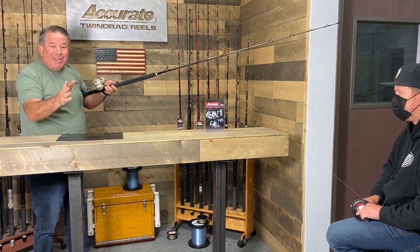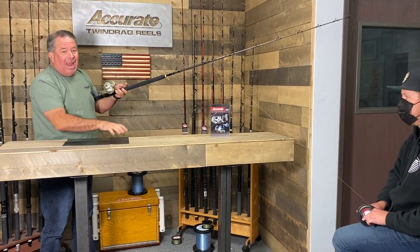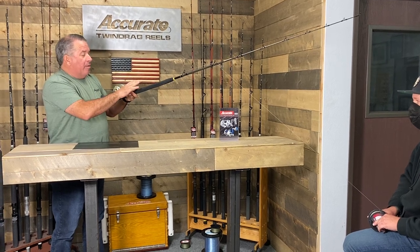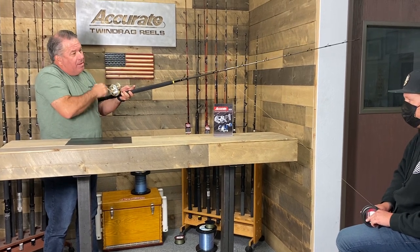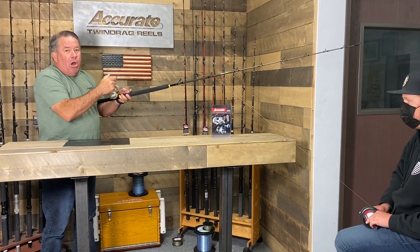Make sure your drag is tight enough. Bo's pressing down on his leg to get a bunch of tension on the line. Your kids can do this, your wife can do this — anybody can. If you don't have anybody to help, stick the spool inside a box so it doesn't spin around and apply all the pressure with a gloved hand on your fingers.